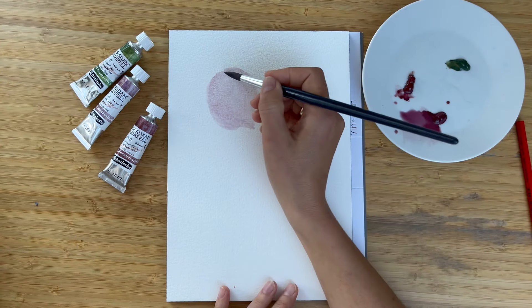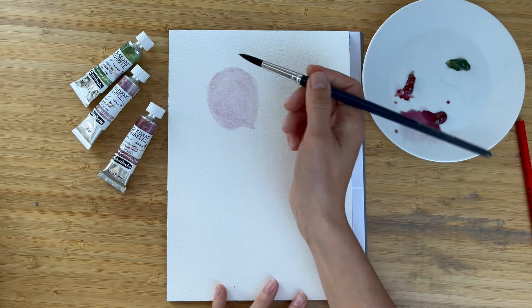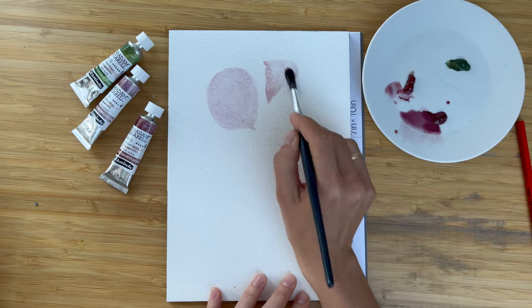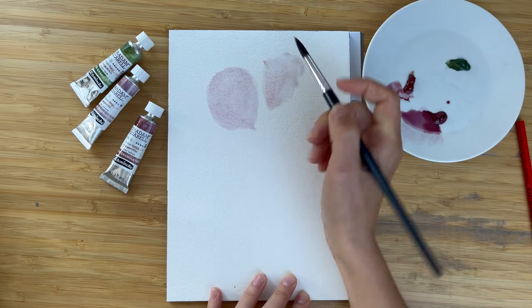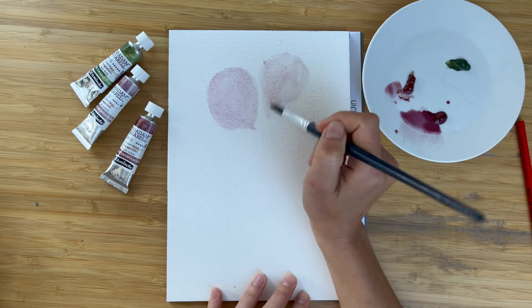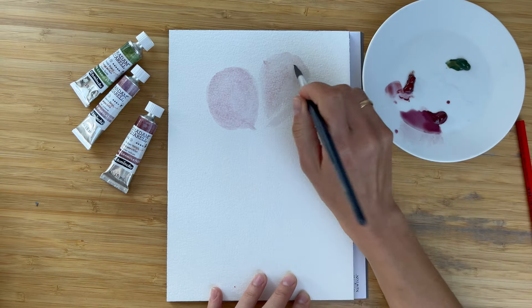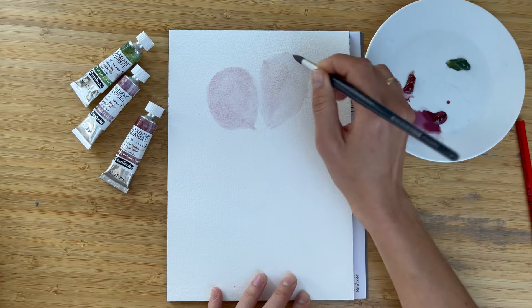Granulated paints work better on a textured watercolor paper, that's why today I use rough grain paper. I try to organize my initial first petals, the background petals, in a way that they are not overlapping with each other yet, but I try to bring them all to the center of the flower.